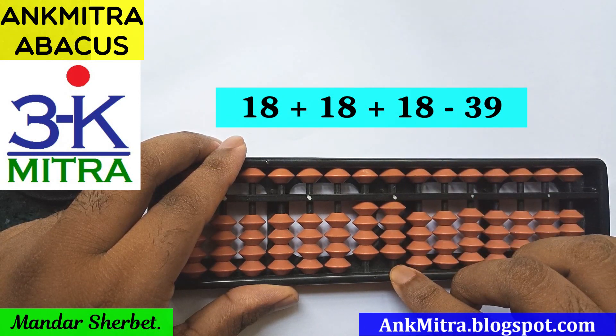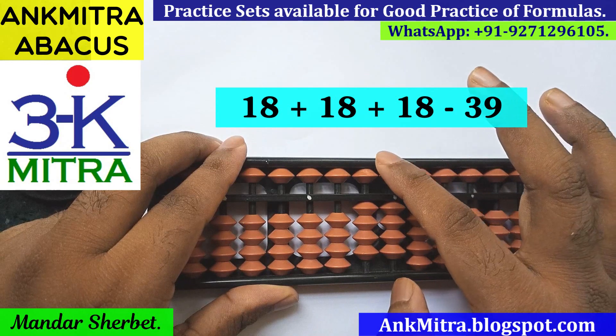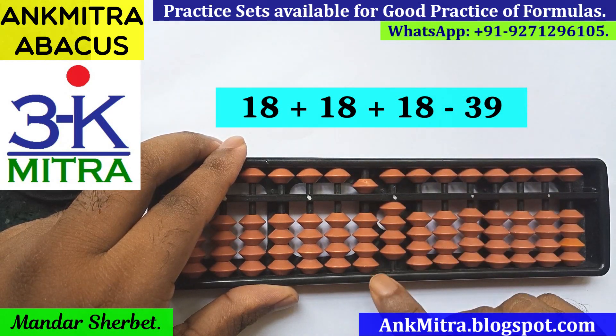Now we have finished the minus 2 part. We need to add 1 on the next left rod to complete the plus 10 part. For plus 10 on that rod — that is, addition of 1 on this rod — we will have to use the small friend formula of plus 1, which is plus 5 minus 4. Now we have finished the addition of the third 18 as well.